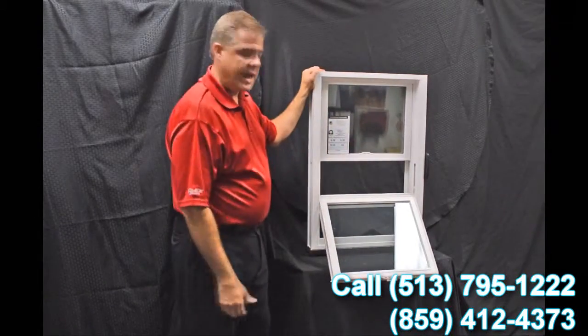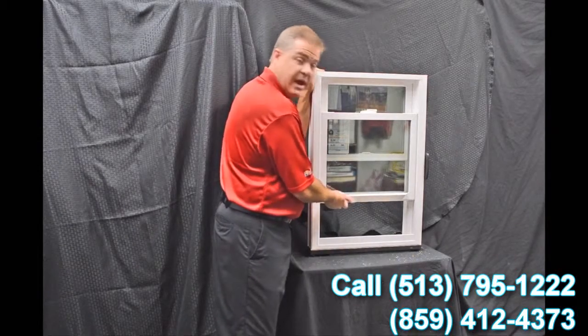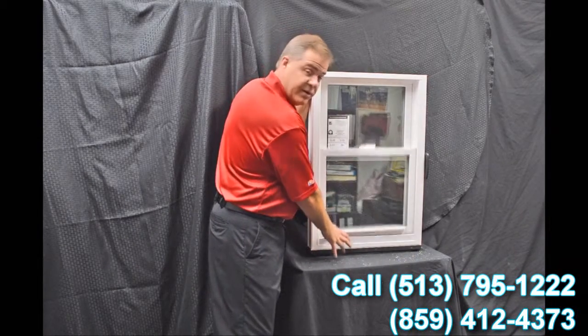As we tilt this bottom sash in, I wanted to point out the Serta constant force balance system that we have. This balance system really makes the window easy to operate — it's truly a fingertip-designed experience for raising and lowering the sash.